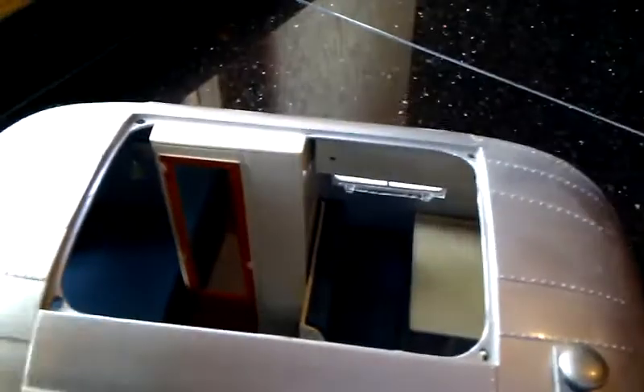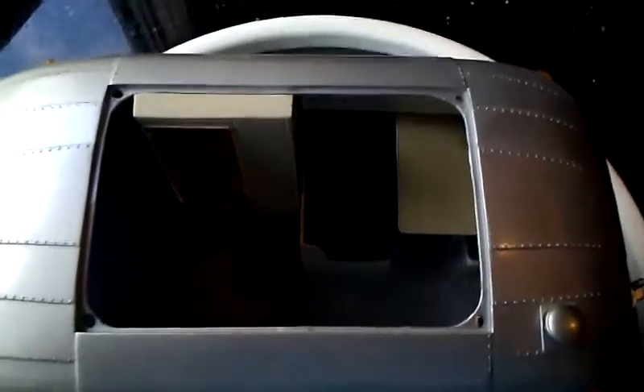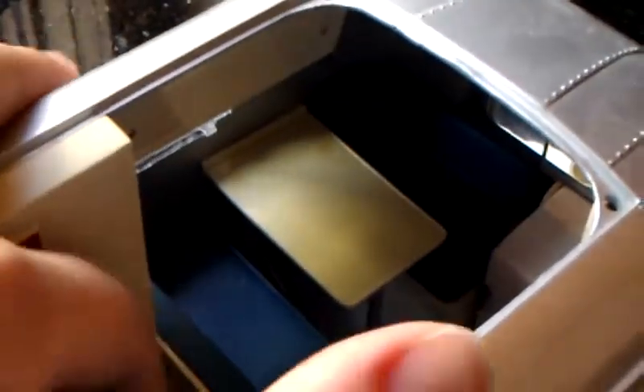So now we'll take the roof off. On the roof it has a little light. You can kind of see in there. It has your bench, your table, and the bench seat. There's soft rubber.